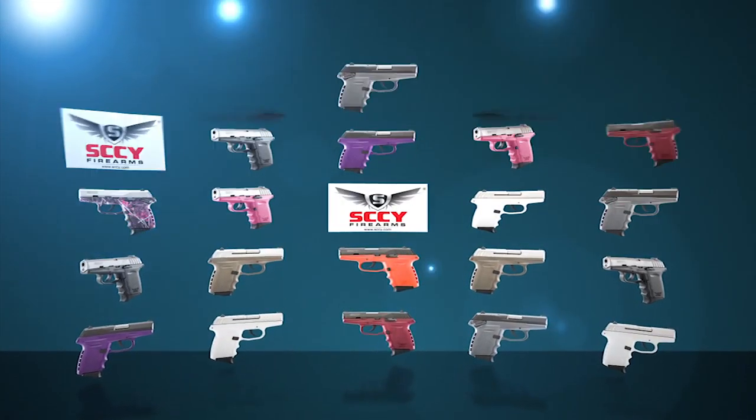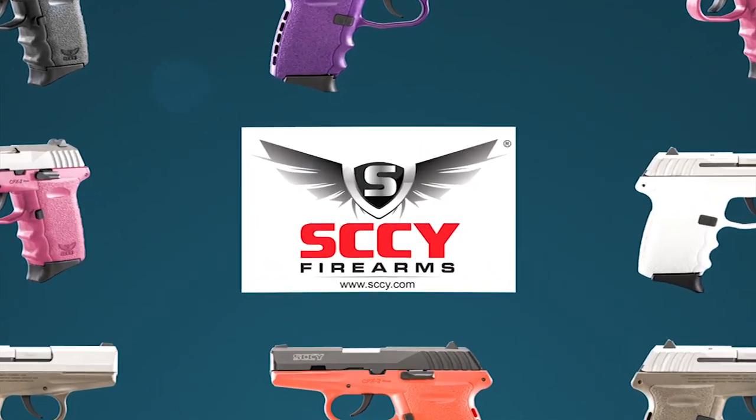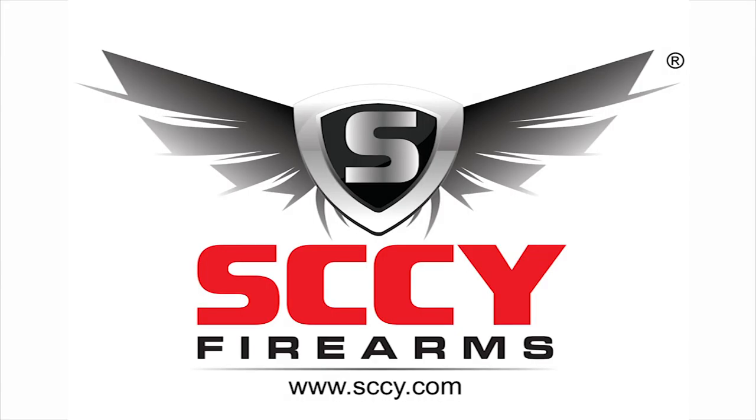With the quality of the Sky CPX line of firearms and its perpetual lifetime warranty, now the only difficult decision is what color combination to buy.